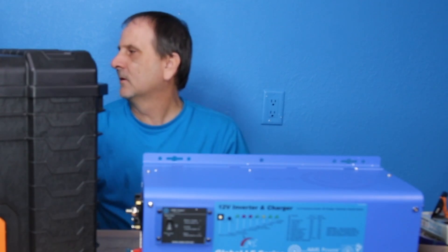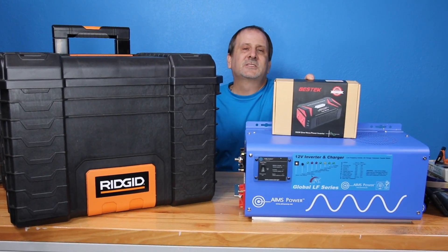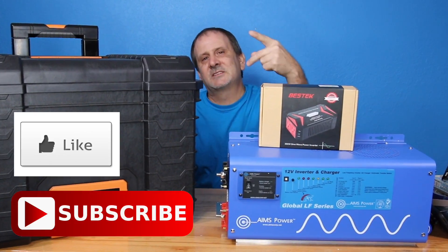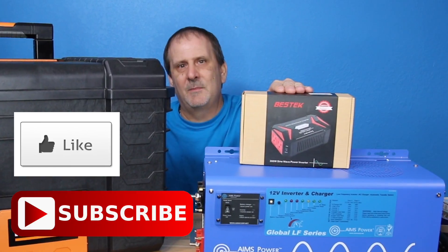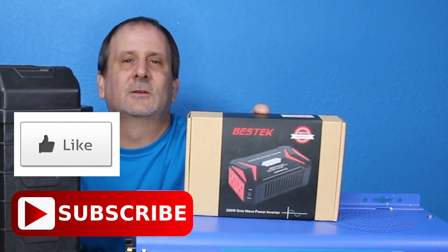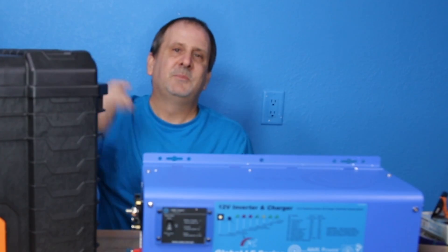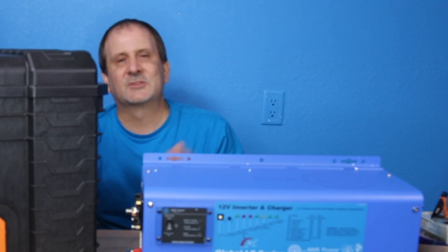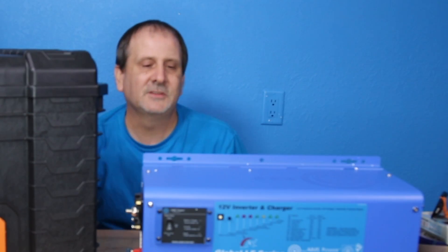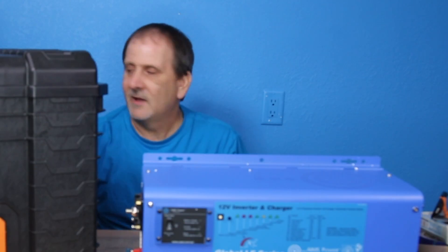I'm going to give away another prize — I showed it in an earlier video. Anybody who's already subscribed, all you need to do is like, subscribe, share, and comment on this video for a chance to win this little inverter. You guys stay tuned, keep watching — subscribe, like, share, and comment on these videos. I've got so many things coming out, you guys are going to love this.